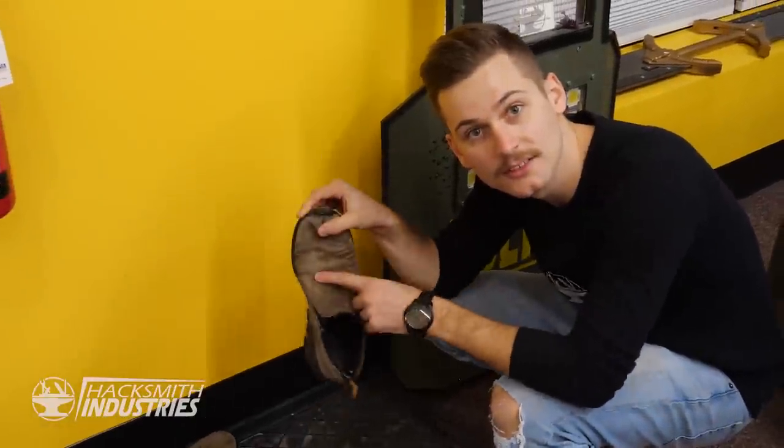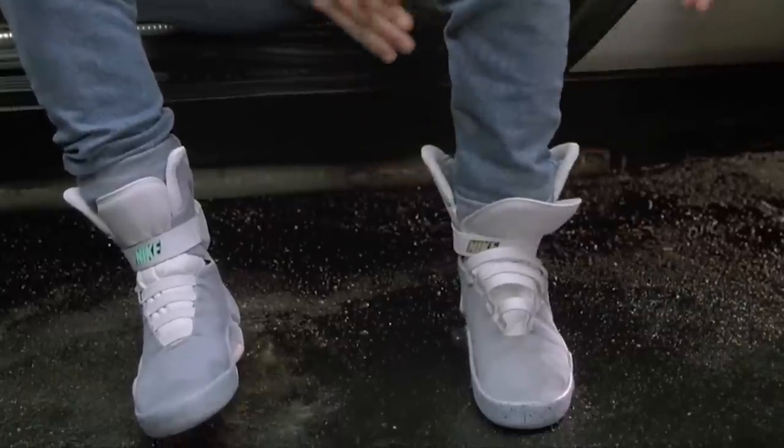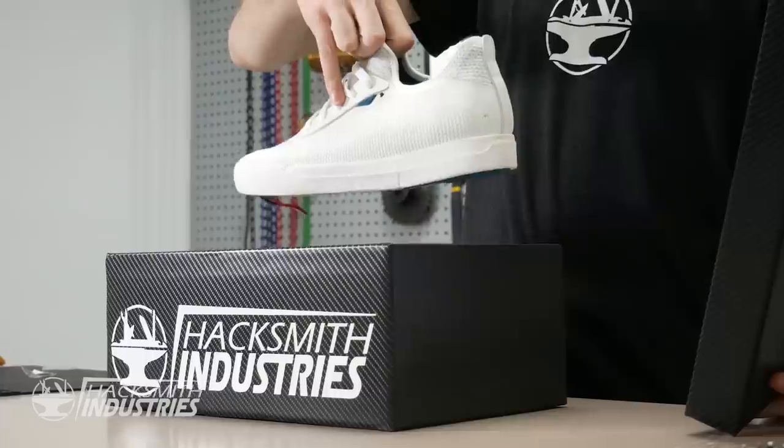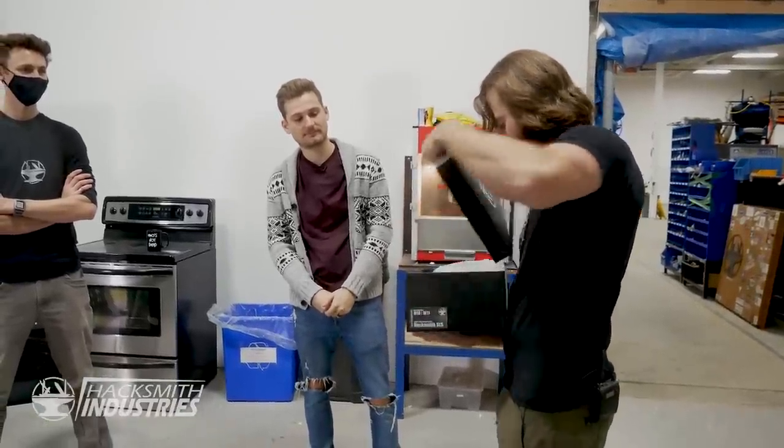We don't think the Hacksmith knows how to tie his own shoes, so we set out to design a pair of self-lacing shoes from Back to the Future. We've noticed that you don't know how to tie your own shoes. Oh my god, they're self-lacing shoes!